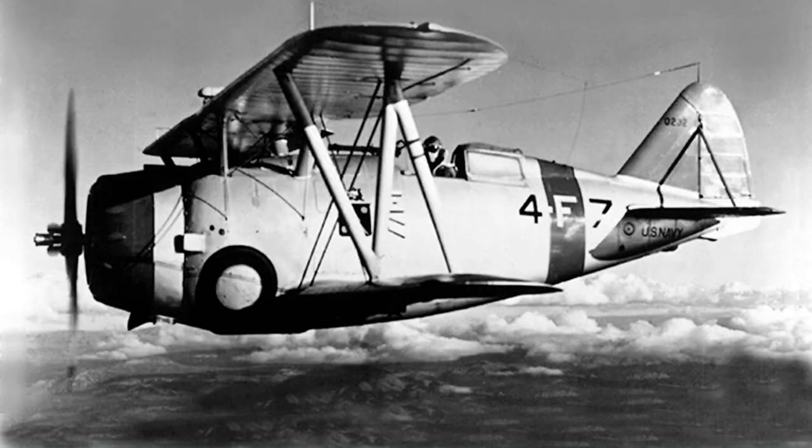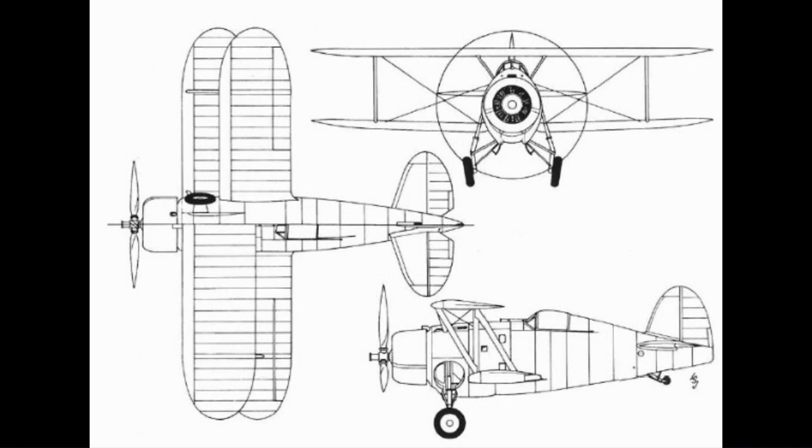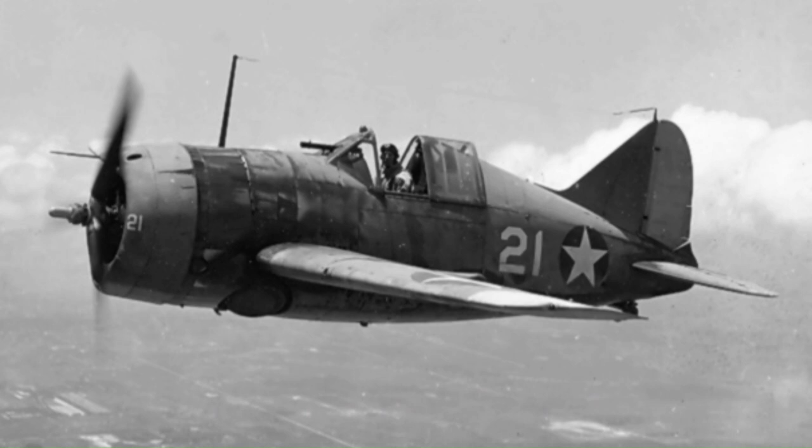In 1935, while the F3F was still undergoing flight testing, Grumman started work on its next biplane fighter, the G-16. At the time, the US Navy favoured a monoplane design, the Brewster F2A Buffalo, ordering production in early 1936. However, an order was also placed for Grumman's G-16, which was given the Navy designation XF4F-1, in case the Brewster monoplane proved to be unsatisfactory.